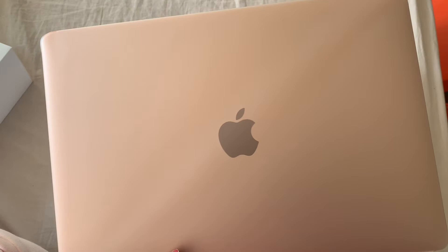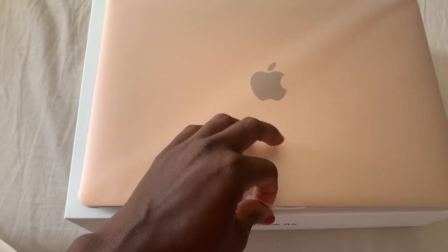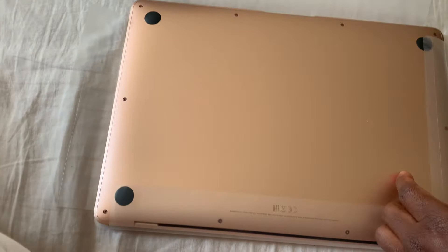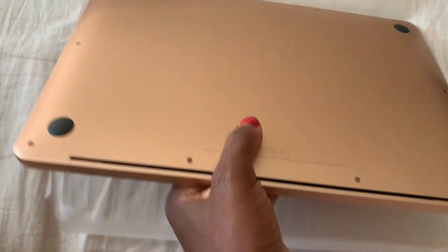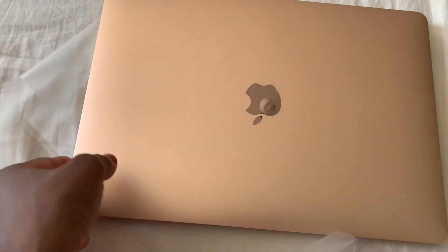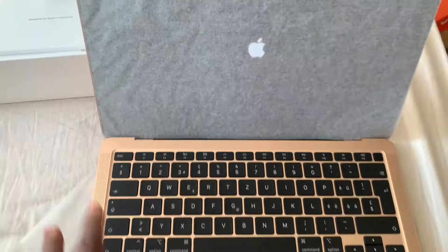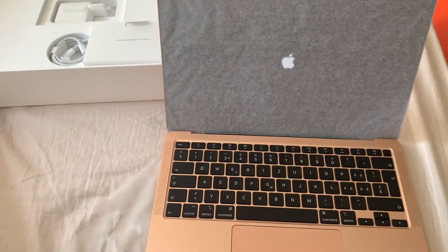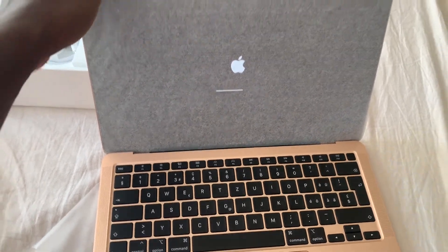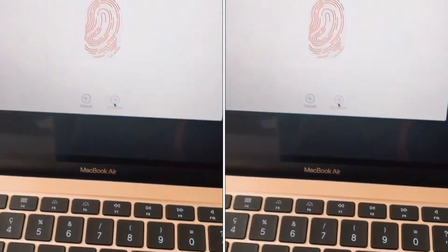This is mine and mine alone, and I'm gonna use it. It's the 2020 MacBook Air in gold color. Now let's open it and take off the plastic. And now this is the beauty — that's how it looks. Oh my god, I think it's booting or something. It's gorgeous.